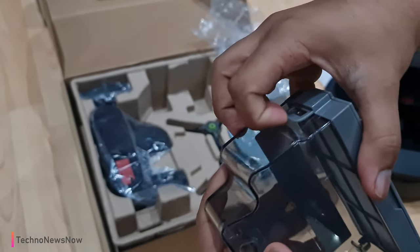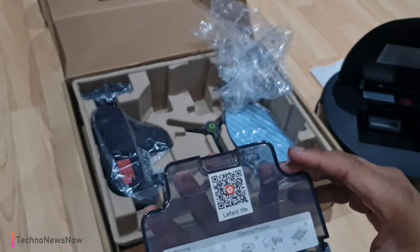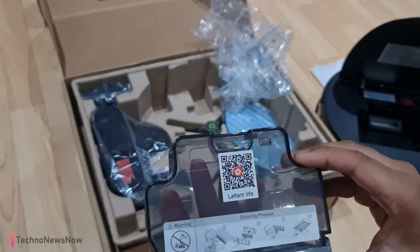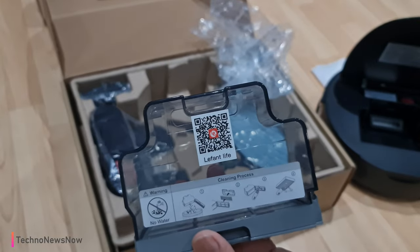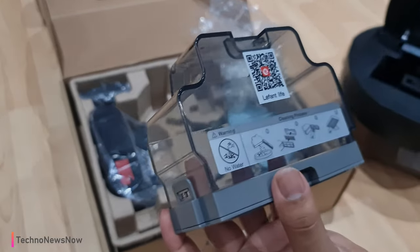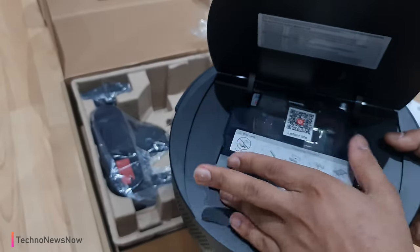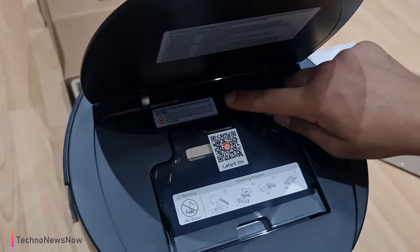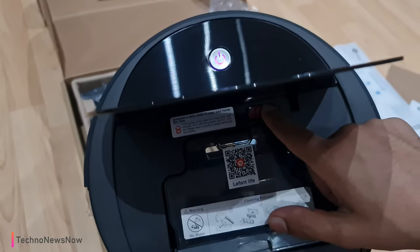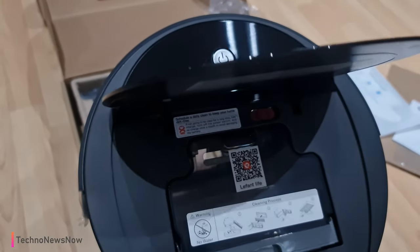The filter just pulls out via a tab like so, and you can change it easily — really simple to use. It says no water, so remember not to put any water on this filter. To clean it, just brush it off with a brush — do not wash it. Then it simply slides back in again.